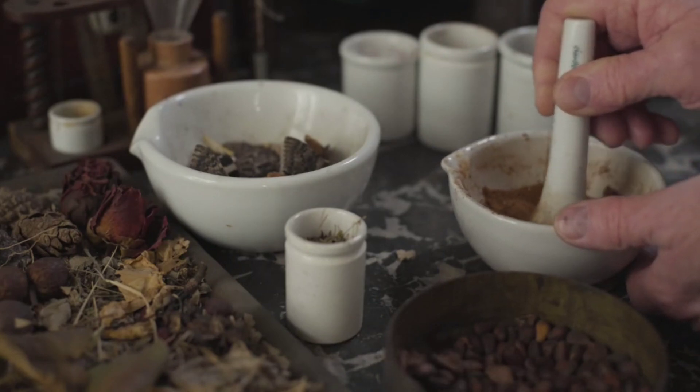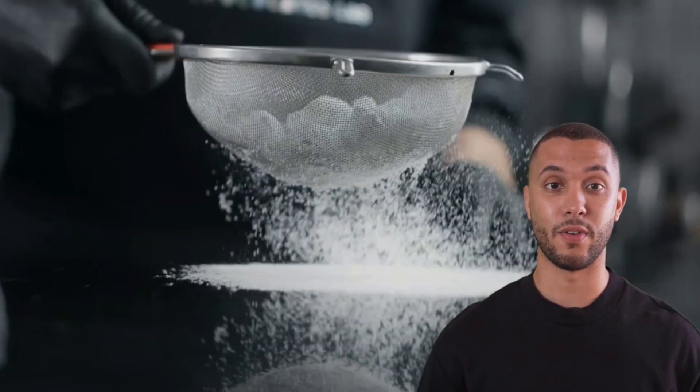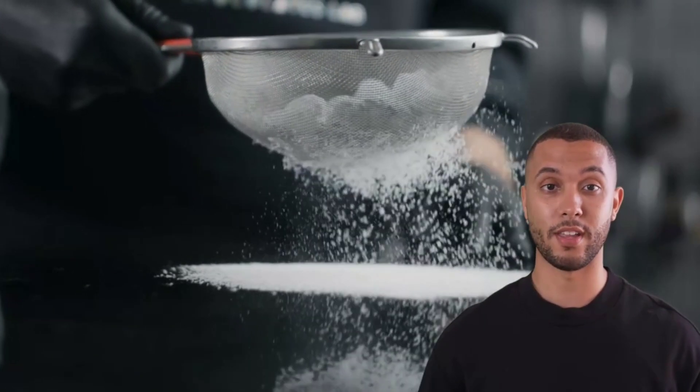Next, screen the powder using sieves of varying mesh sizes. This helps isolate finer particles that are more likely to contain gold.